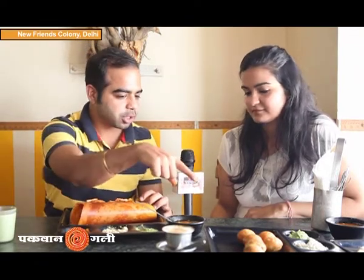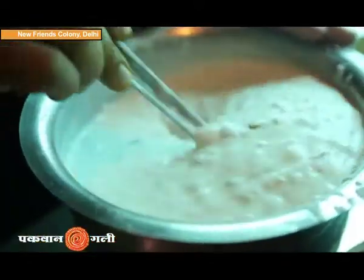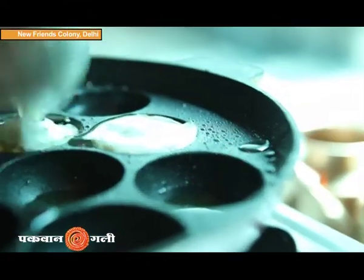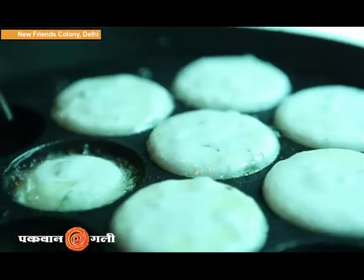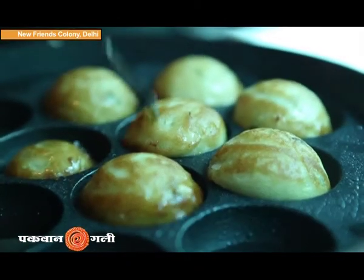Now I think we should start the Patto. What is the base of this? We add a mixture of rice and suji in certain proportions, then we add the rice and dhaniya. We make a batter out of it and shallow fry it in ghee.